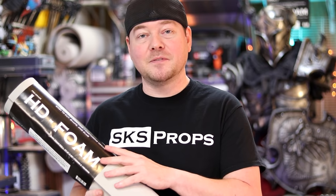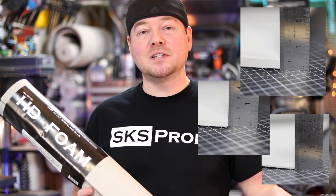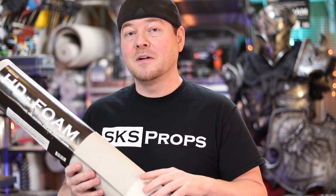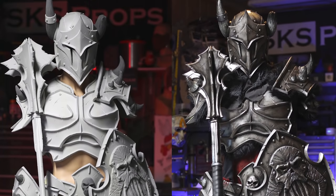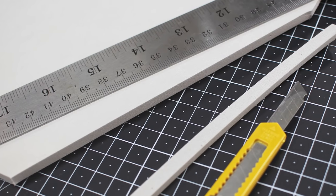So let's kick things off by talking about the material itself. Blick will be carrying my HD foam in thicknesses of 2, 6, and 10 millimeter. Those sheets are 24 inches by 60 inches, so that is a lot of material to work with. Now if you haven't used EVA before, I am a huge fan of it because it's an extremely versatile material, but it's also very, very light. So it's great for cosplay and for props because it's con-safe. Now the things that separate my HD foam from a lot of the others out there is that it is a high-density foam, so it cuts and sands beautifully.